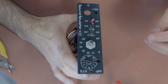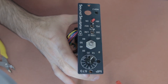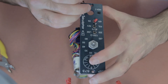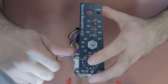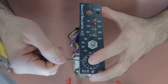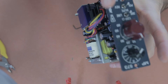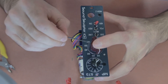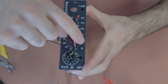Last but not least, attach the front dials — the input knob and the output knob. Turn the dials all the way in one direction first, then align the knob with the corresponding measurement marking. Tighten them with the hex key using the small screws inside — they can be a little fiddly but make sure they're tight so they don't come loose during use.